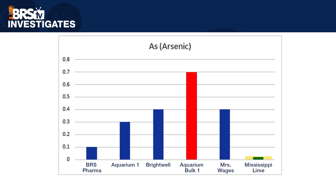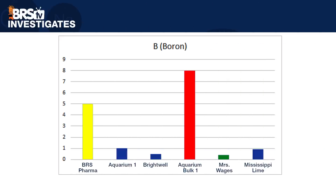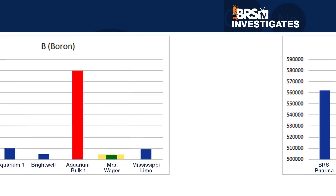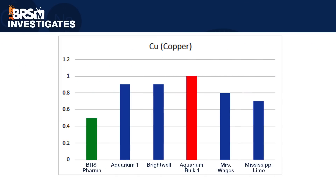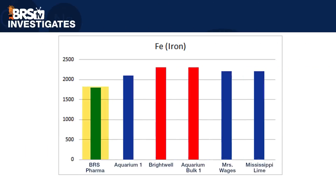Looking at arsenic, Mississippi Lime was the best with 0.02 and the Aquarium Bulk One option was the worst with 0.7. With boron, Aquarium Bulk One was again the worst with 8 parts per million and Mrs. Wages was the best with 0.4. Looking at calcium content, they are all largely the same but Mrs. Wages had the most and Brightwell had the least. On copper, BRS Pharma did the best at 0.5 parts per million and Aquarium Bulk One was the highest with 1 part per million. BRS Pharma was also the lowest in iron at 1,800, while Brightwell and Aquarium Bulk One tied for the most at 2,300.